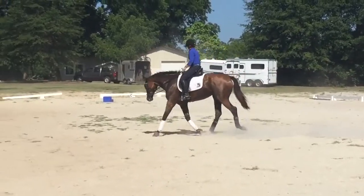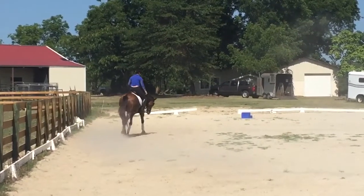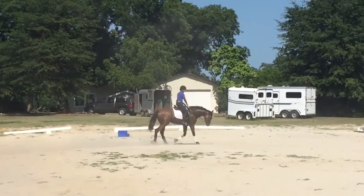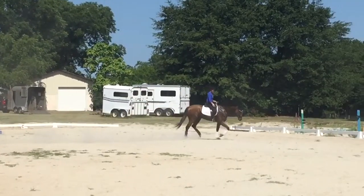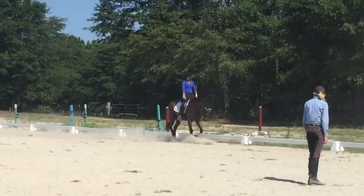That's his gait, but you can get him as elastic as we'll need through this kind of work. That is so loose — look at that. He's tracking up, but he's not rushing. You feel the difference? He is not rushing. This is excellent.